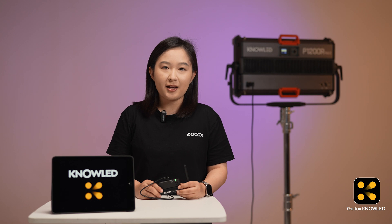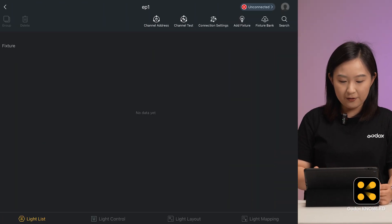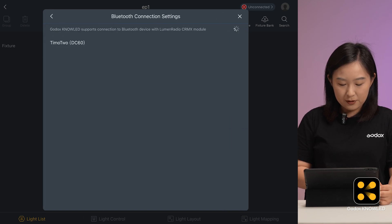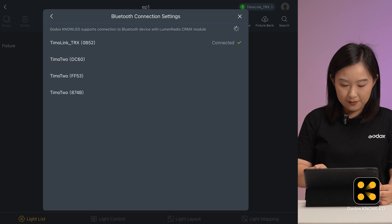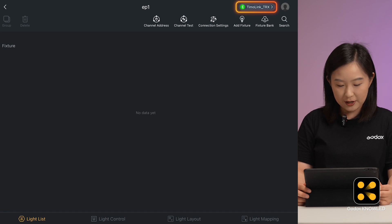Sometimes if you cannot connect, it might be because the mode is wrong — you can check it this way. Now in the Godox NoLight app, go to the main interface and find connection settings in the top right. Click on it; you can only choose one connection between ArtNet or Bluetooth. Turn on the Bluetooth switch and click on it. The app will search for available devices and list your Tmolink TRX. Select it to pair. Once paired, you will see a green Bluetooth icon showing it's connected in the top right corner. Now the iPad and the Tmolink TRX are connected.